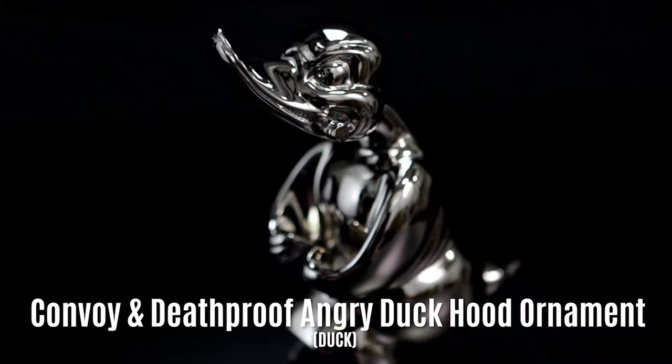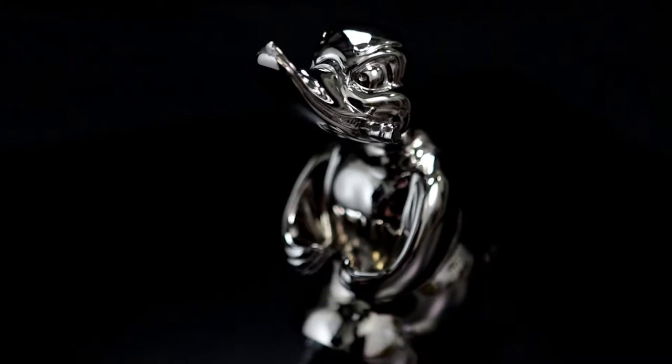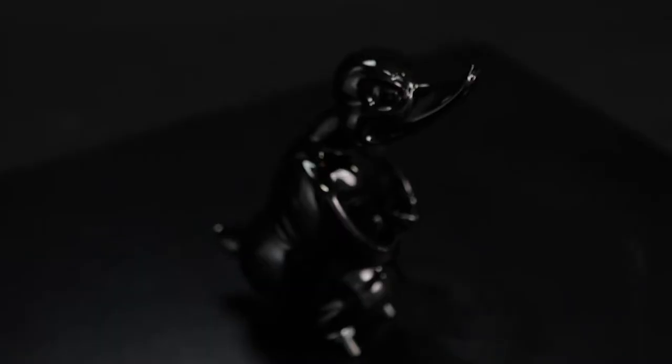Today we're going to take a look at the Convoy and Death Proof Angry Duck hood ornament. It's available in chrome or flat black, or any other custom color upon request.